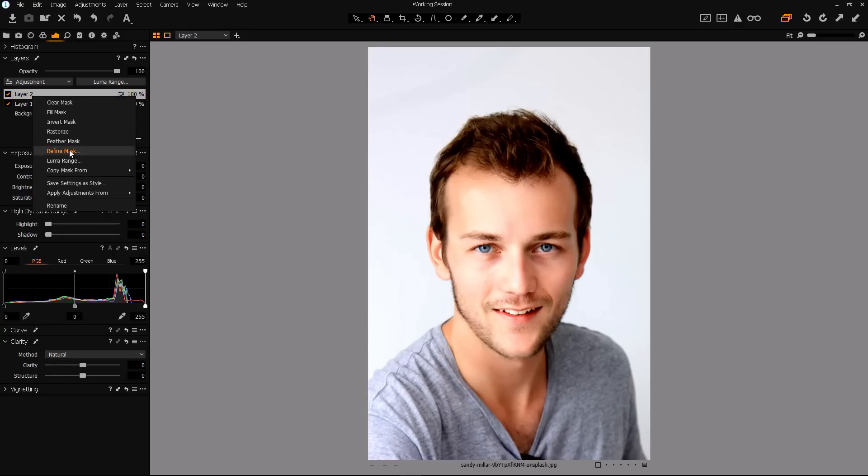New layer, right click, copy mask from layer one, down with the clarity. And now he's 10 years younger. But I think we can go one better than that — let's make him look like a child with a beard. Right click and copy mask from layer two, and down with the clarity. And that is extreme skin smoothing.